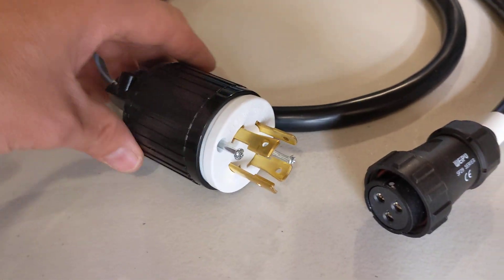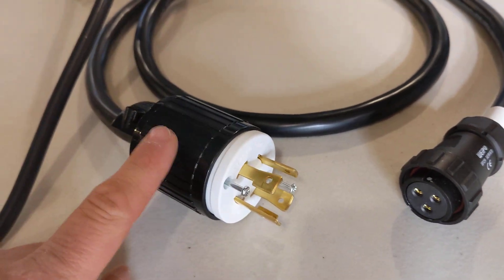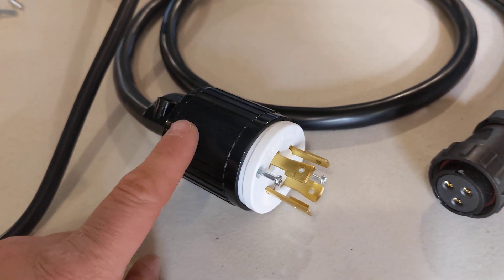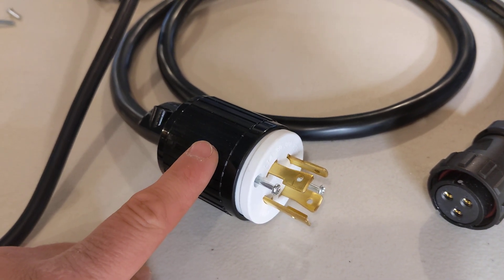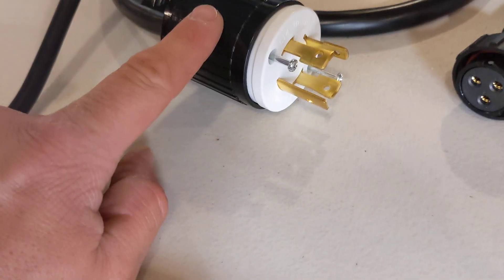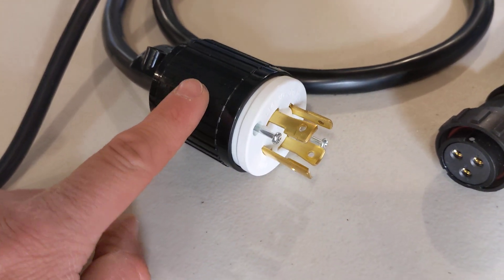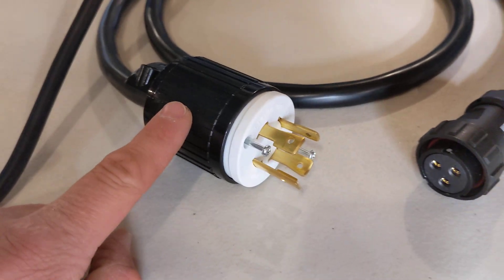The other thing you'll notice is this is just a universal — I hate to say cheap — replacement plug that you can get from Home Depot or Lowe's, which is great for me because it means I can change this plug to what I want. I intend to do so and I'll show that later in a different video.